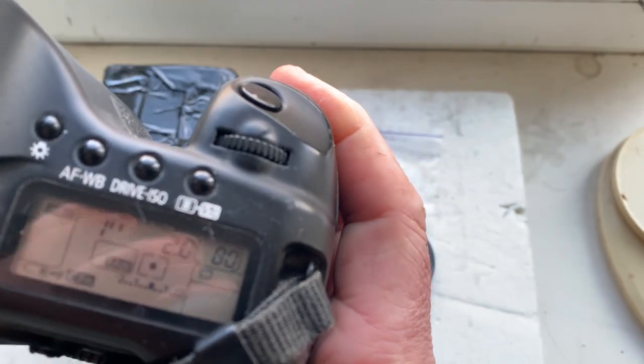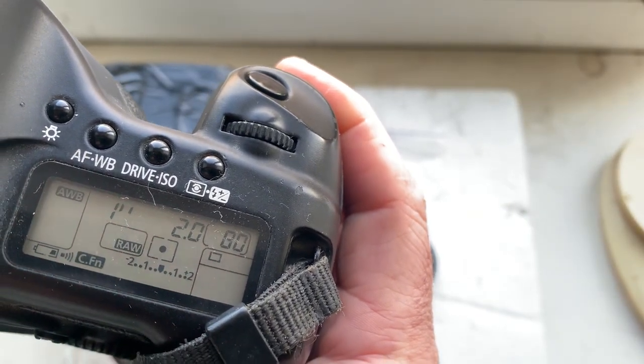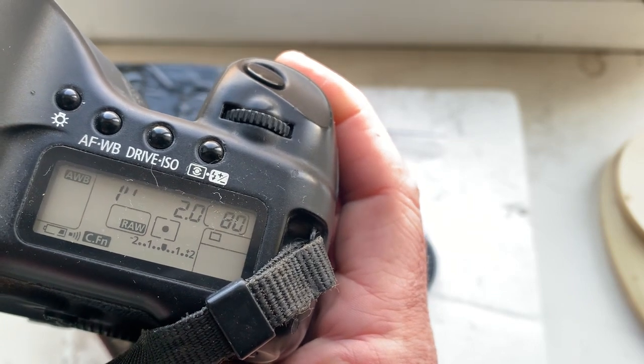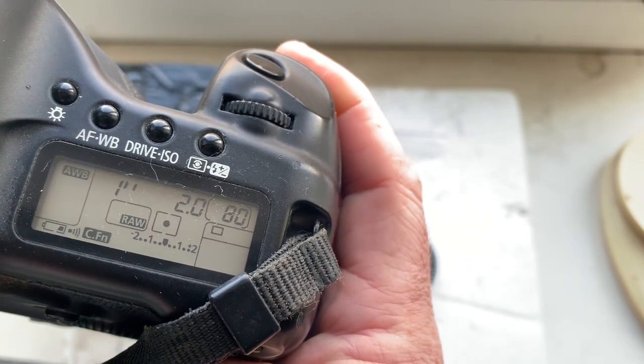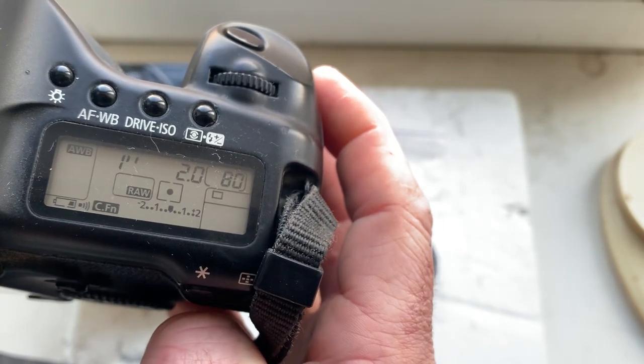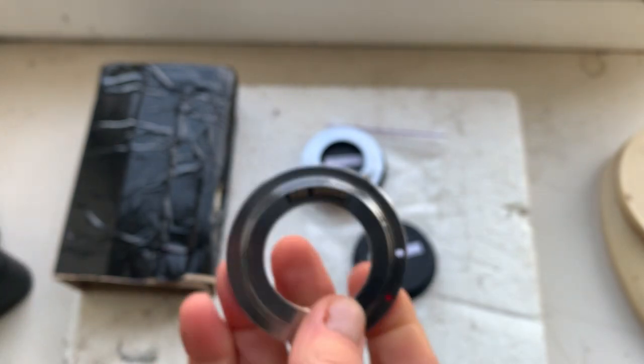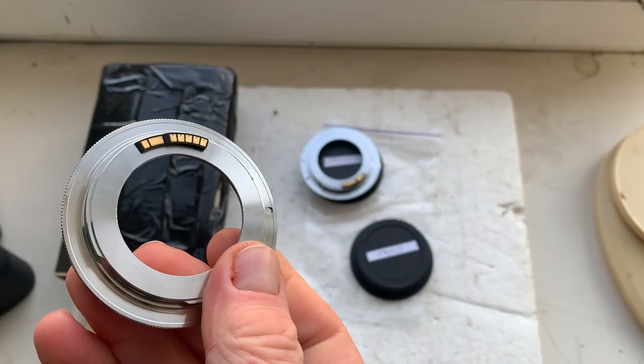This adapter is for your Helios lens. Focal length is 58 millimeter, aperture 2.0, delay time to enter in programmer mode is one second, focus trap mode is off. That is adapter number one.